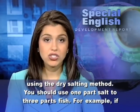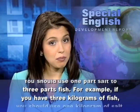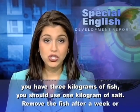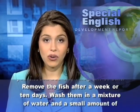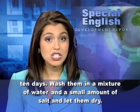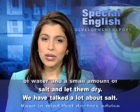You should use one part salt to three parts fish. For example, if you have three kilograms of fish, you should use one kilogram of salt. Remove the fish after a week or ten days. Wash them in a mixture of water and a small amount of salt and let them dry.